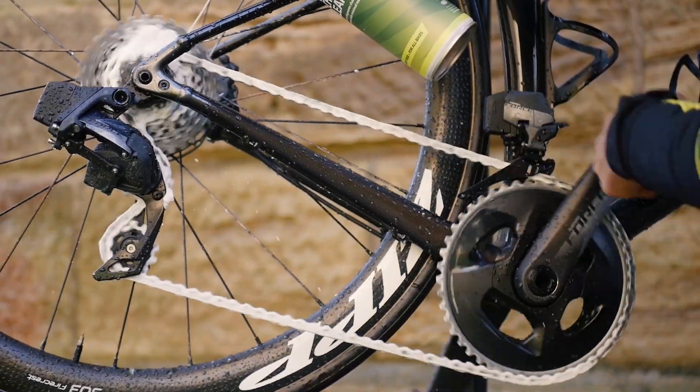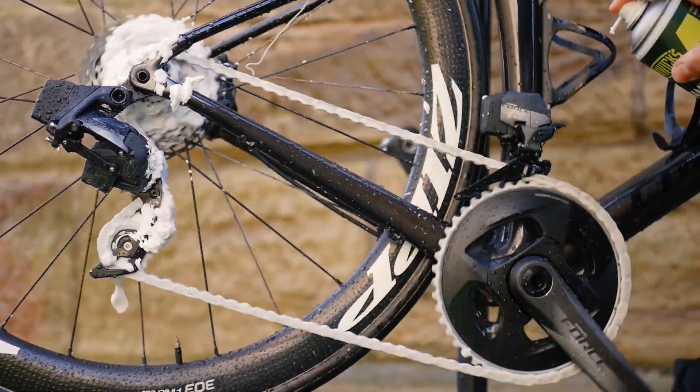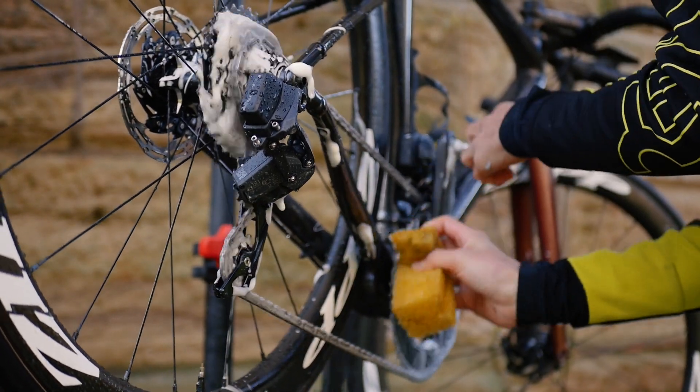Start with the drive chain next. I use Fenix foaming chain cleaner and spray onto the chain, cassette, derailleur and chain rings. I then use a sponge to aggravate the cleaner a little bit and then let it sit.